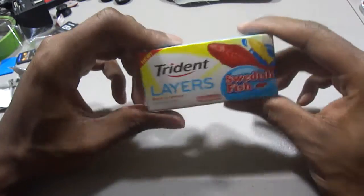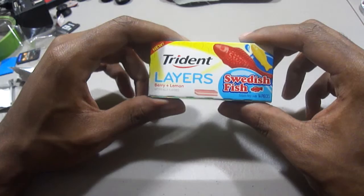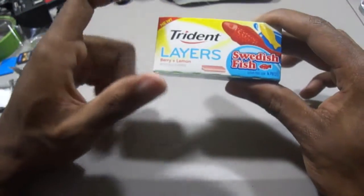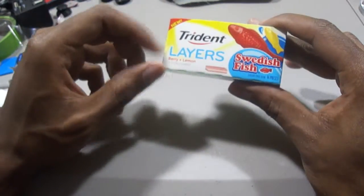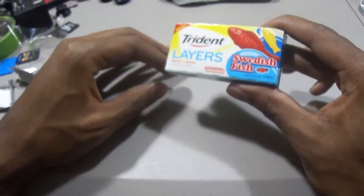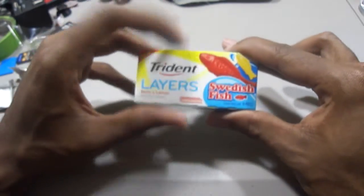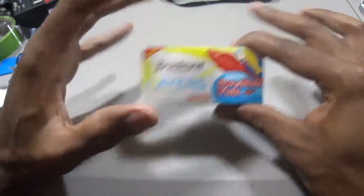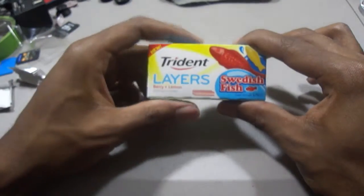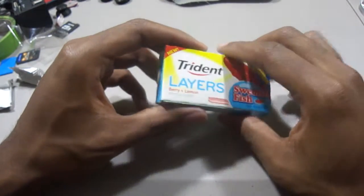Stride is known for making these kinds of one-off flavors once in a while. There's another company that does it too — I can't remember their name off the top of my head — but they do a sour patch kids flavoring. And I know there's one out there that makes a Starburst flavor gum. If anybody in the comment section knows what company I'm talking about, please leave it in the comments below.